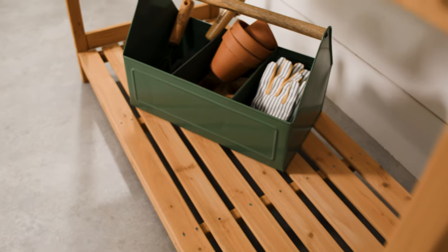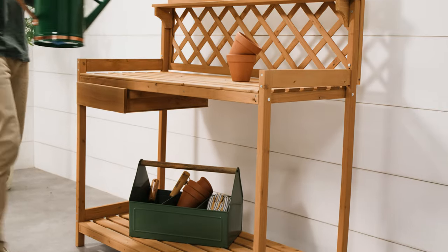And there you have it. Your outdoor wooden garden bench is ready for use. Happy gardening!